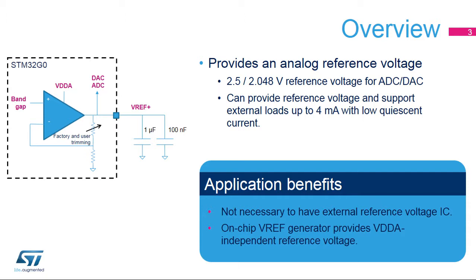Applications can benefit from this on-chip voltage reference, as it eliminates the need for an expensive external standalone reference voltage IC. For space-constrained systems, it's common to use the analog supply as the reference voltage. By using this VREF buffer instead, it can create a stable voltage even if the analog supply is changing, for example when the VDDA supply comes from a battery output.